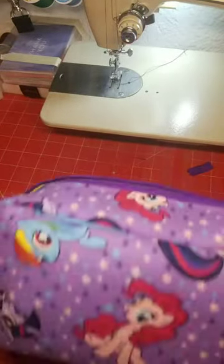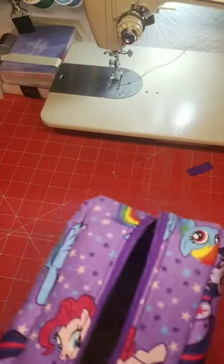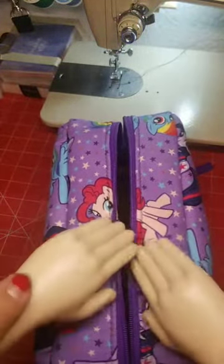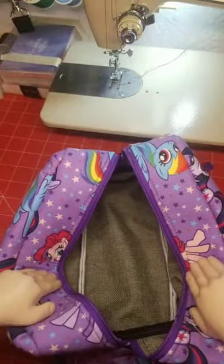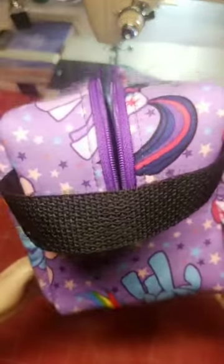That's my Minnie in the background. Here's the side panel — Pinkie Pie has a feature on it. The inside is gray. I still need to do the binding. And we have a handle.